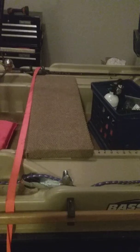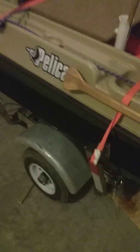This slides, and it's secured. I put two fish holders on it. Got my net, got my jigging pole. Everything slides.